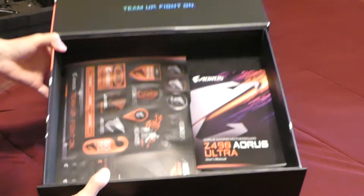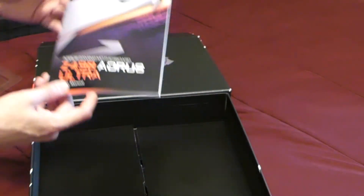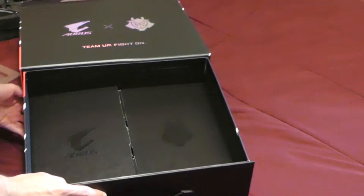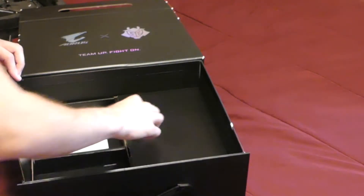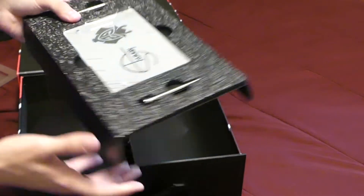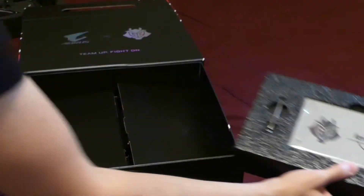Under that you have various stickers you can put on your machine if you'd like to have that G2 spirit. The user manual tells you how to put it all in. Under that you can see these little compartments — they actually open up. In the special edition you get this little signed placard from KennyS that you can just display on your desktop, which is really neat if you're a G2 fan.